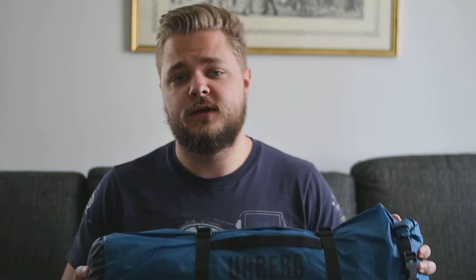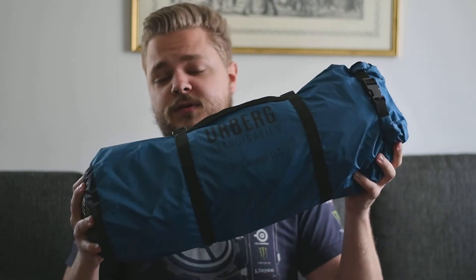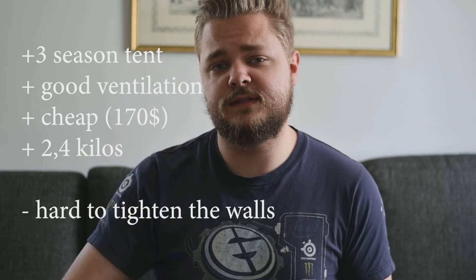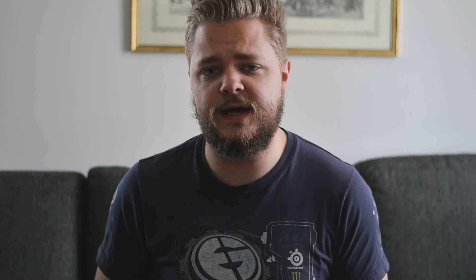So there you go — it's pretty easy to put up. It has some storm lines, one opening, and two windows for ventilation. It's a pretty cheap and inexpensive tent that weighs around two and a half kilos. One negative thing about this tent is that it is pretty hard to tighten the tent walls on some of the sides.